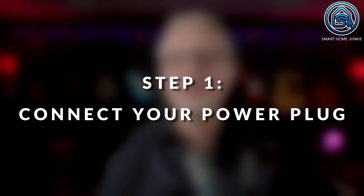Step 1. Connect your power plug and make sure that it can be read in Home Assistant. I'm not going to explain this step because there are so many different types of plugs and it's impossible to create one tutorial that is the same for all plugs. But if you use the Shelly Plug S, you can easily install it with the Shelly integration of Home Assistant. After you've installed this, you can check in Home Assistant whether the power value is visible.